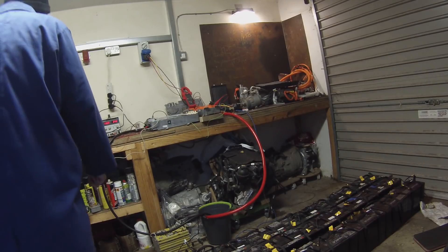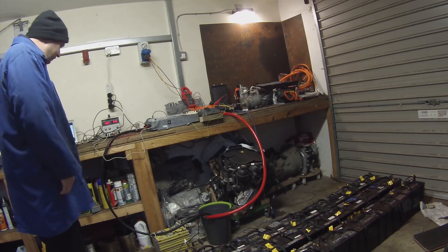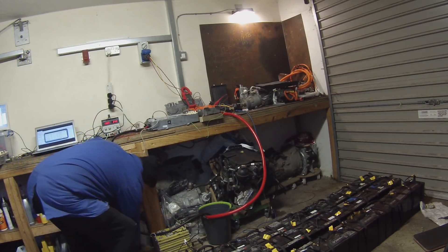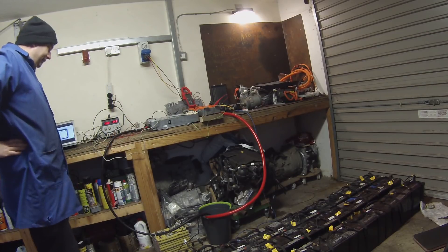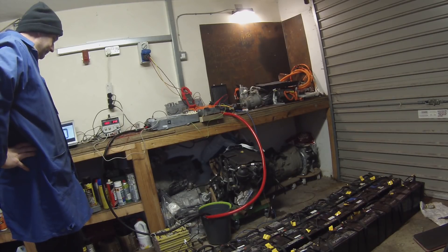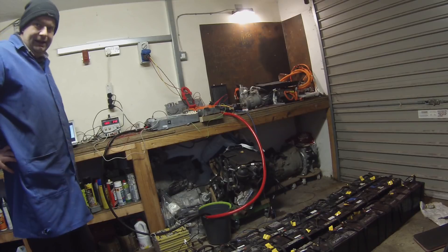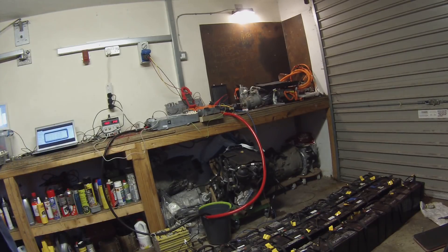Mains armed, battery connected, pre-charge done. We need to turn on coolant — our eBay pond pump is winding up. Okay, we have cooling now. The last time I tried anything like this it was boom shakalaka, so let's hope that doesn't occur this time.